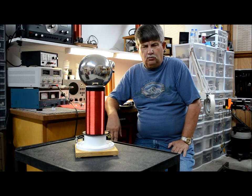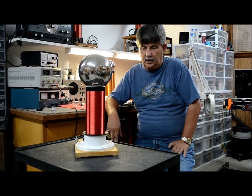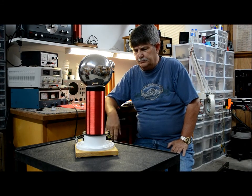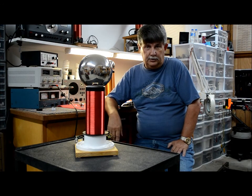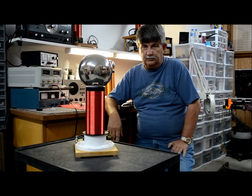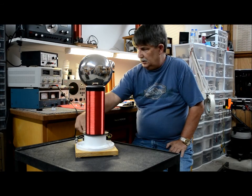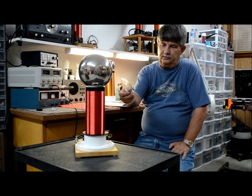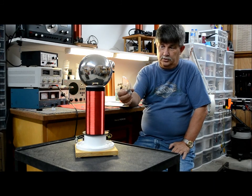It doesn't do quite as good as the other one. The transistor gets a lot hotter in this one and makes it a problem at times. I cannot run this without a fan on it at all — it does get excessively hot. It doesn't quite get the plasma flow that the other one does.